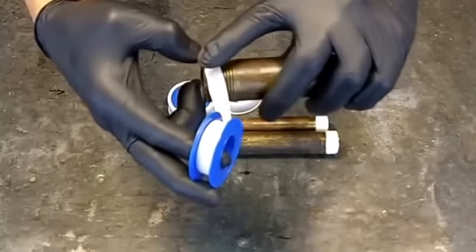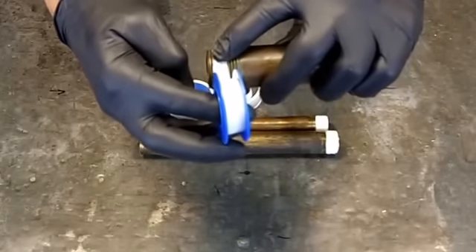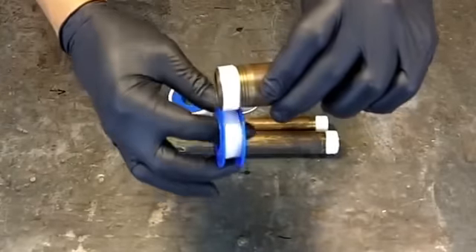Make one revolution, and once you make one revolution and grab over the end there, you can pretty much continue. How many turns? Well, that's going to depend on the condition of the pipe you're using and the condition of the fitting.